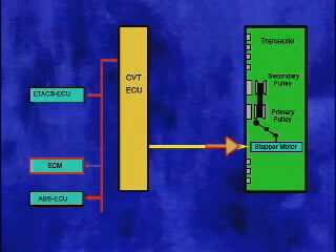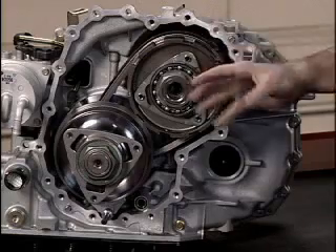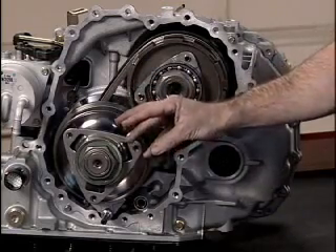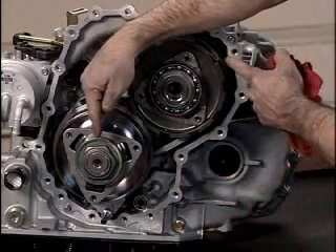When the TCM determines that the gear ratio is correct for the driving conditions, it stops the movement of the stepper motor, which in turn stops the movement of the ratio control valve and the secondary valve. At that point, the steel belt is clamped by the secondary pulley, held steady by line pressure, and also clamped by the primary pulley, whose diameter has decreased. When the transmission gear ratio changes from high to low, the process happens in reverse.